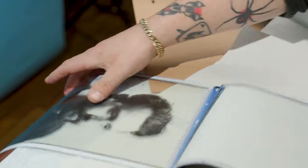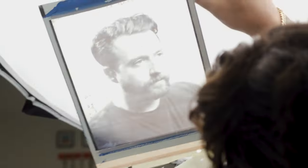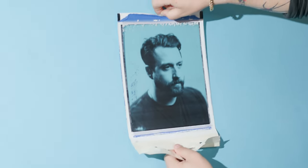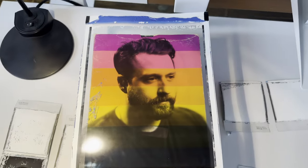Oh my god. Oh my god. What the hell? That is crazy. That was quite an experience. I think we capped it off in the best way possible with these 8x10 transparencies.